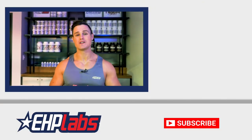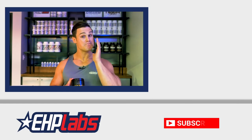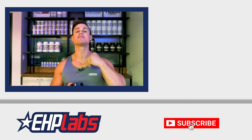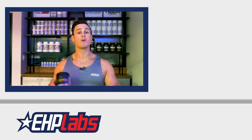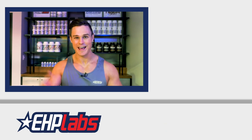And guys, if you enjoyed today's workout, please leave a comment in the comment section below and make sure that you subscribe so that you can stay up to date with when we release our next training video. Until next time guys — good afternoon, good evening and good night.